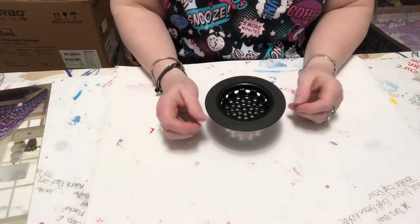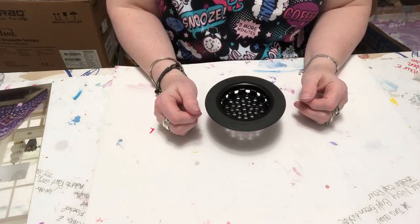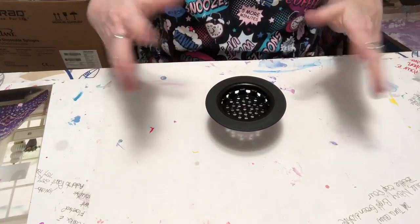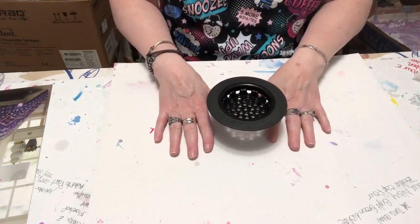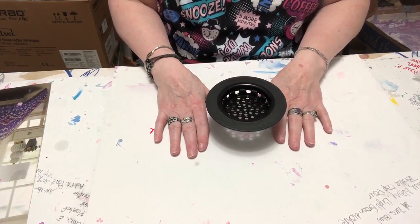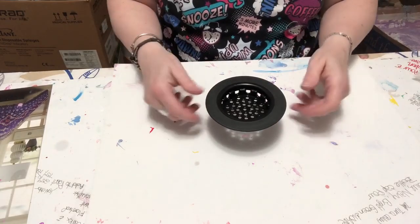This is Sharon with Spare Time Art Design. I'm attempting to do my first video hands-free, so I thought I would just let you know what I'm planning on doing once I put a real painting video up there.